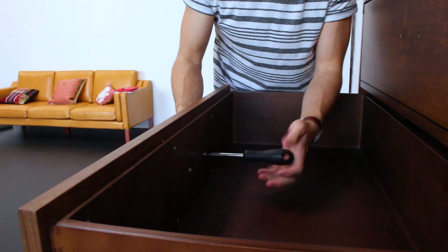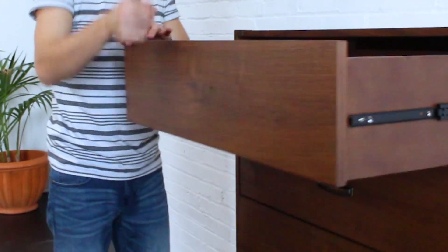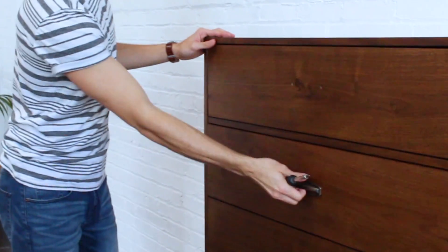Step one is to just unscrew all of the drawer handles. Make sure that the drawers are clean of any debris so the Tempaper adheres well.